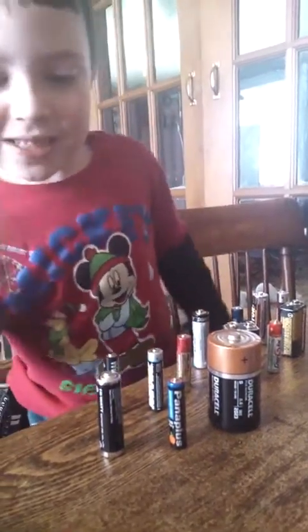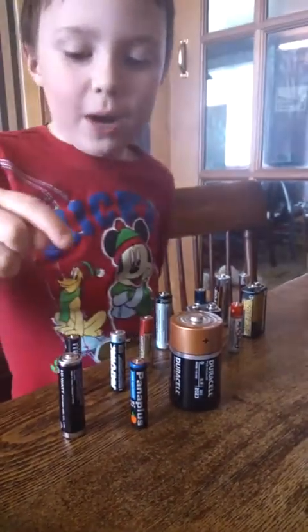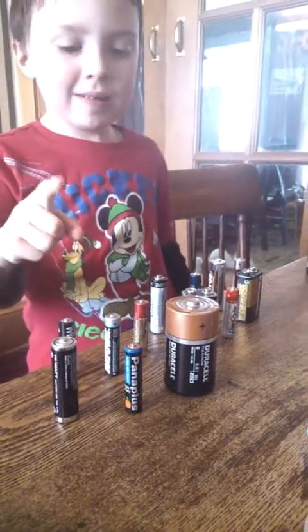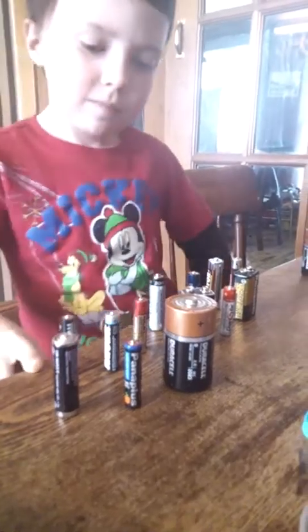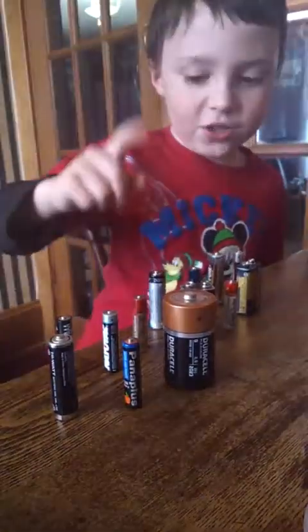This is Charlie's second video about electricity and batteries. There are many battery brands including High Watt, Ultra Cell, Panoplus, Duracell, Rail Vac, Camelion, Energizer, and Darcy.